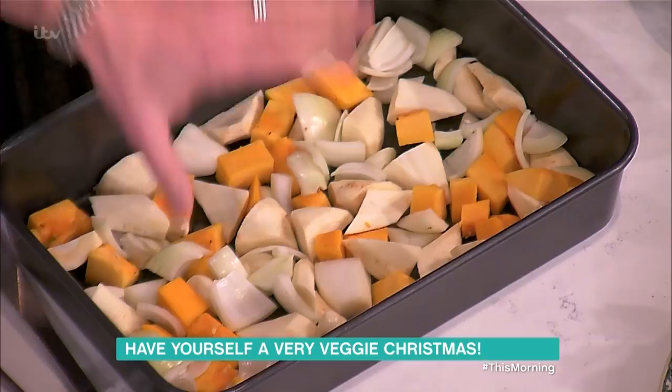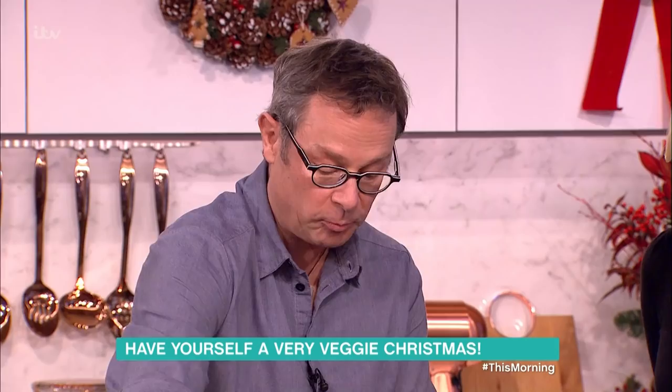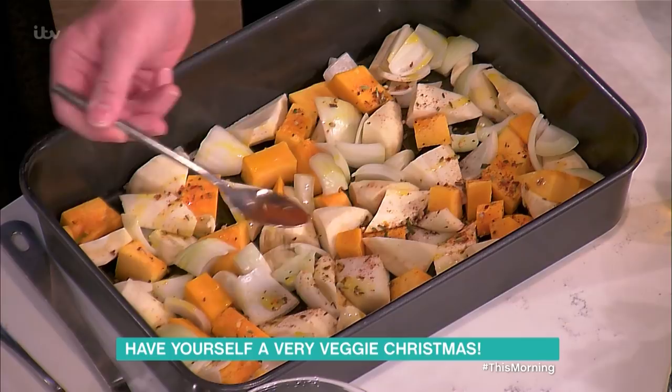In the roasting tray we have squash flesh, onions, and parsnips — always good at Christmas. Give the vegetables a trickle of oil, a little bit of English rapeseed oil, though you can use olive oil, and a sprinkling of this very festive spice mix, which is fennel seeds, coriander, smoked paprika, chili, and a little bit of chopped rosemary. You can be quite generous with that.